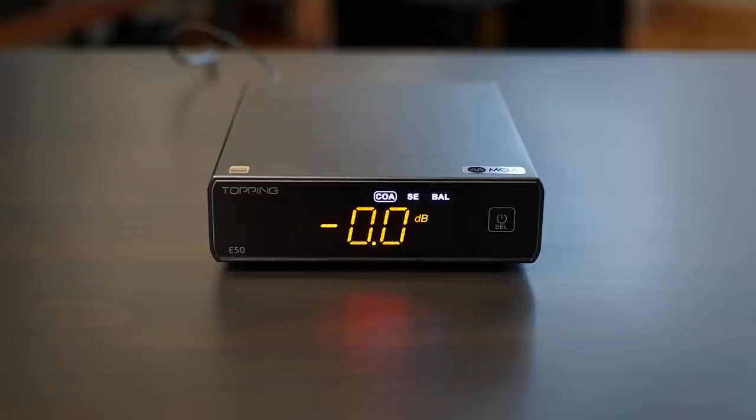The front panel looks basically the same as the cheaper Topping E30. There's one button — it's touch-sensitive with no physical feedback, but it works really nicely. I found controlling this DAC much easier with the provided remote control. Yes, you get one — it was logical since E30 has it, so the more expensive E50 has it too. It's the same Topping remote they've used for a long time.